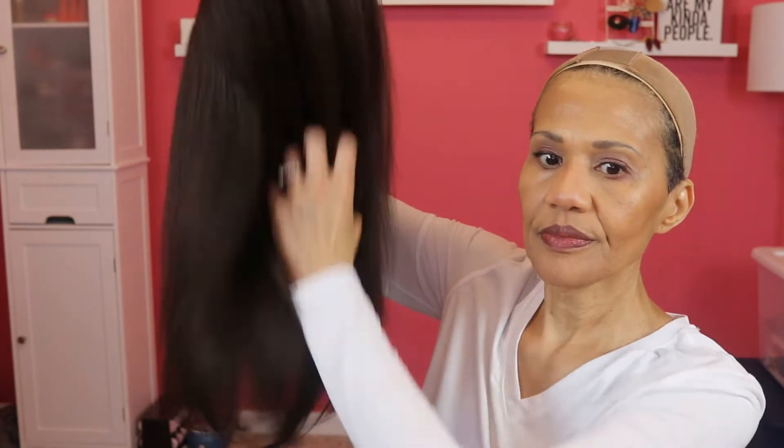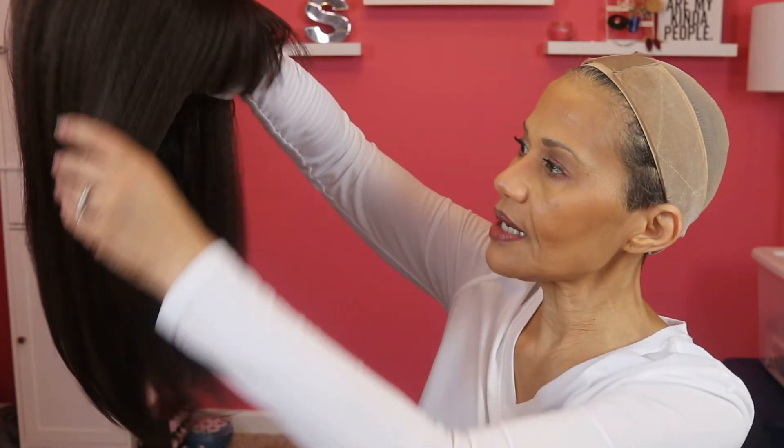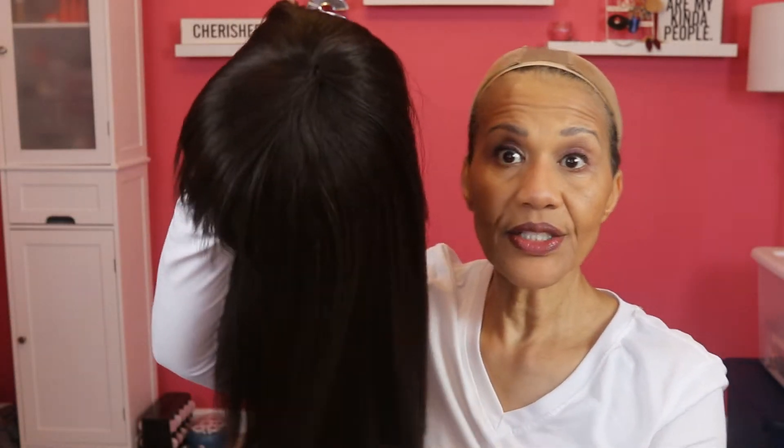She comes in a number of colors but I was interested in this one because she's a ready-to-wear and you don't have to do a whole lot to it. So let me show you what she looks like. This is she — nice yacky texture. She's a little bumped on the ends, feathered, and again she has bangs.